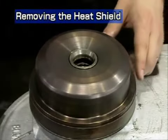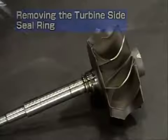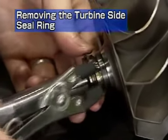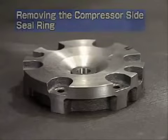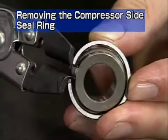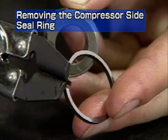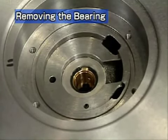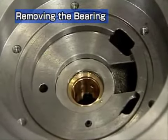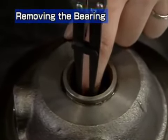Remove the heat insulator. If it is hard to remove, knock it lightly with a plastic hammer. Remove the turbine side seal ring from the turbine rotor with the seal ring pliers. Be sure to replace the seal ring upon reassembly. Remove the oil thrower from the compressor impeller side sealing plate. Remove the compressor side seal ring from the oil thrower with the seal ring pliers. Next is disassembly of the bearing. Remove the turbine side snap ring with the snap ring pliers, then remove the floating bearing. Remove the compressor side snap ring and the floating bearing.